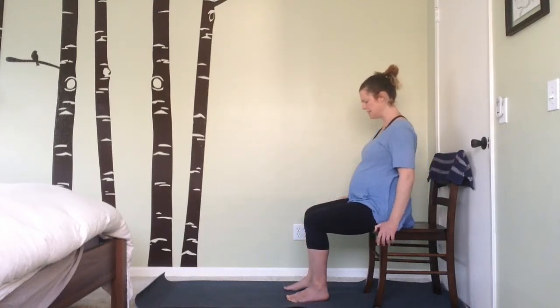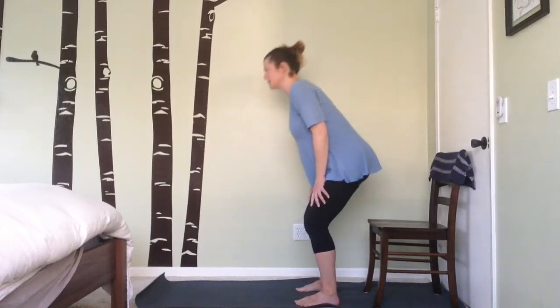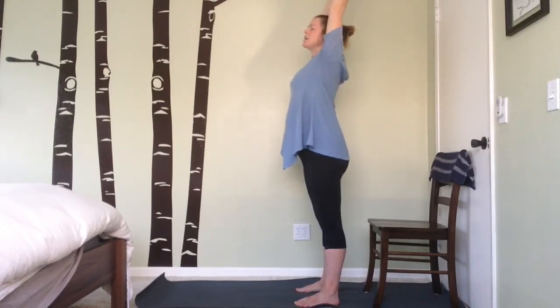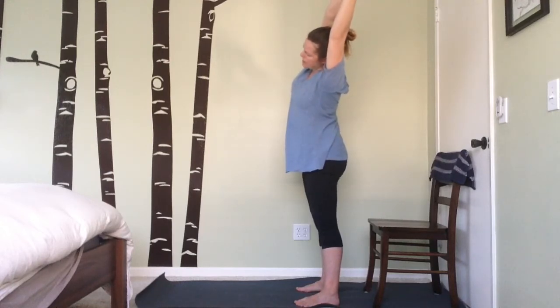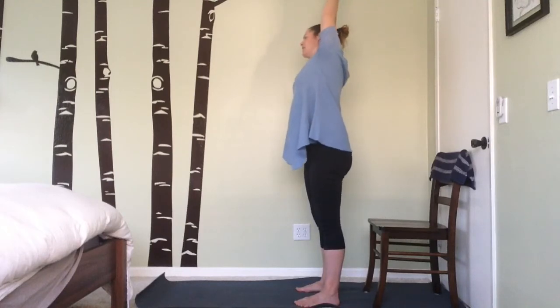Uncross the legs, place the hands on either side of the chair, take a little seated windshield wiper — moving the knees from side to side, helping release and relax anything that's accumulated in the hips. Coming back to center, plant your feet firmly, inhale and rise to standing. Lift the arms up overhead and feel that nice stretch through the body. Clasp your fingers overhead into prayer pose, then lean from side to side slowly — exhale to lean, inhale to rise back up, exhale leaning to the other side.